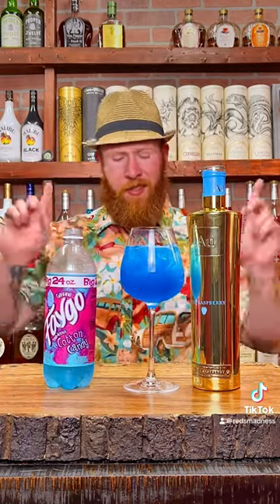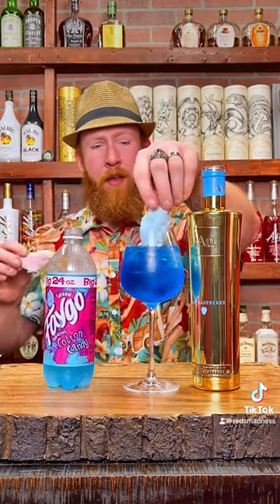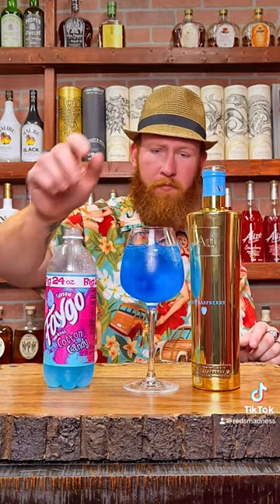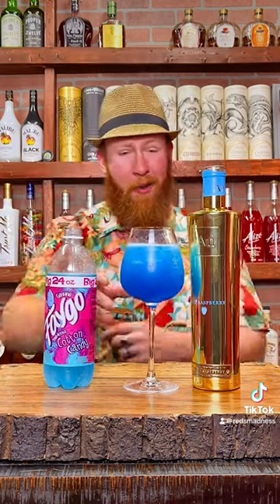Now for the added touch and the fun part, we're gonna go ahead and add some blue cotton candy or pink — what color do you prefer? We're gonna add both. Dissolve that bad boy in. It's a sweet enjoyable cocktail, so yeah, we're gonna get this bad boy going carnival style.